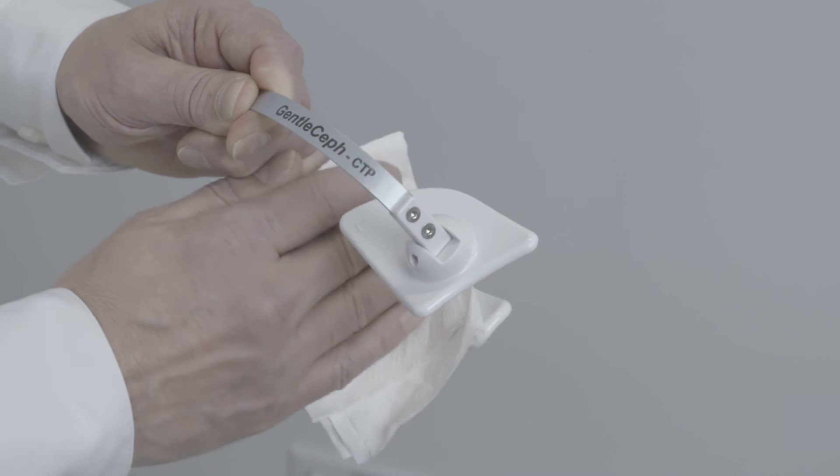The instructions for use can be found on the instruction card. We wish you success with the use of your thyroid protector. We are happy that your patients will receive a much lower radiation dose from now on.